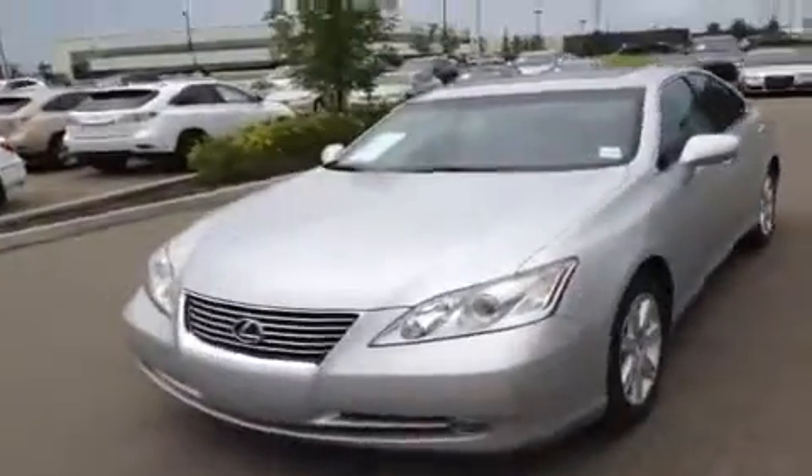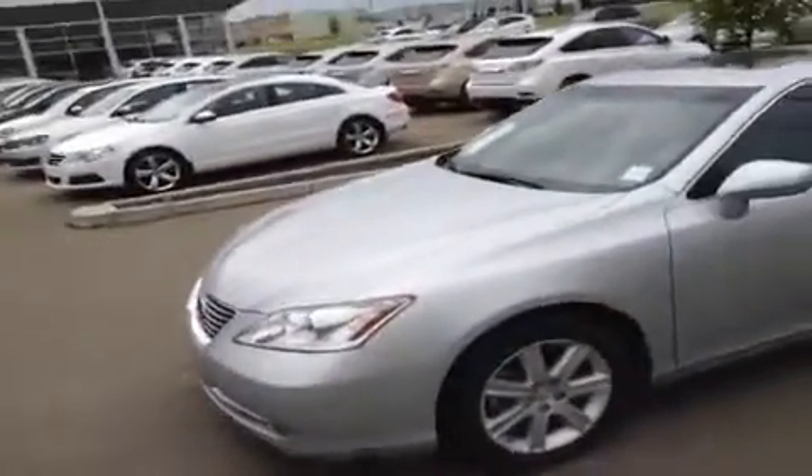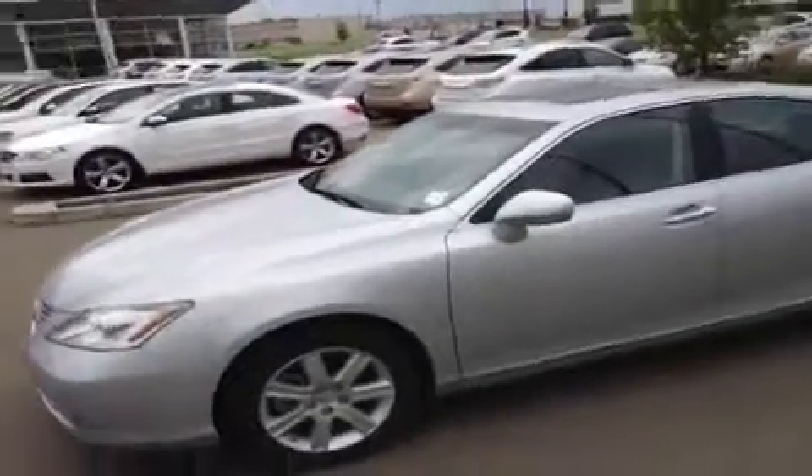Hey everybody, how's it going? We're here at Lexus of Edmonton over at the pre-owned center doing a quick walk-around video of a 2009 Lexus ES 350 — 3.5 liter V6 engine under the hood, front wheel drive, lots of power, features and luxury that you would expect from Lexus. So let's just jump right in.